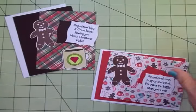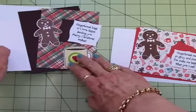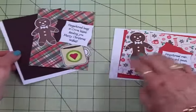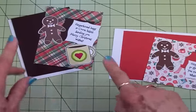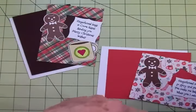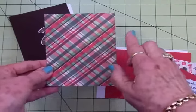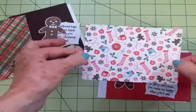Here's what I cut out for both cards. We've got a landscape style card and a portrait style card — both white card bases, both four and a quarter by five and a half when folded. I have a brown mat for one card and a red mat for the other, both cut at four by five and a quarter. I'll have all the dimensions at the end of the video. They both also have a patterned mat at three and three quarters by five.